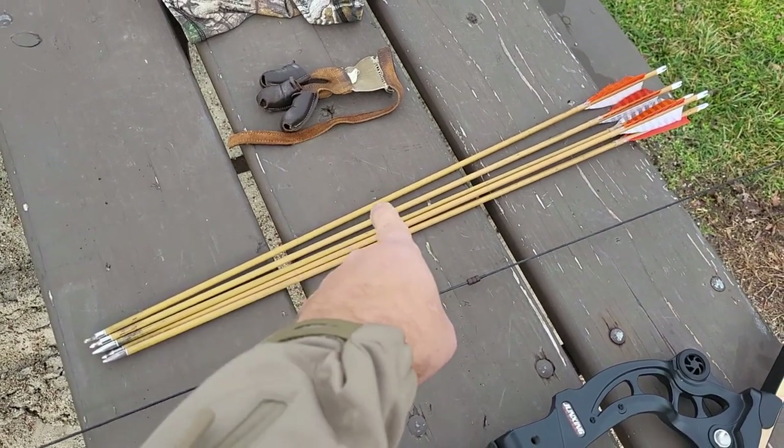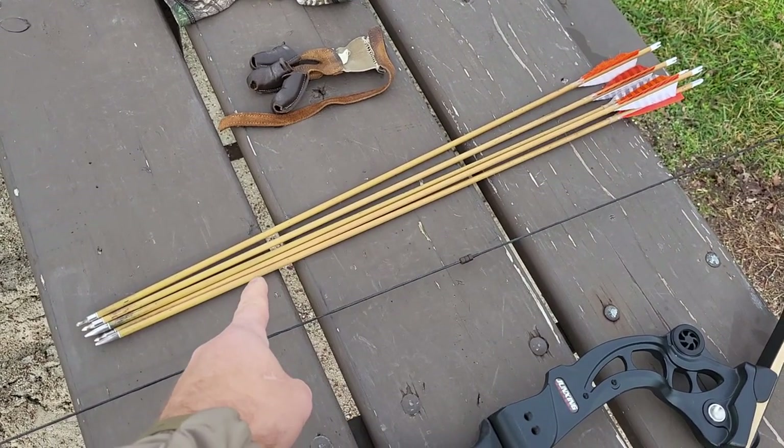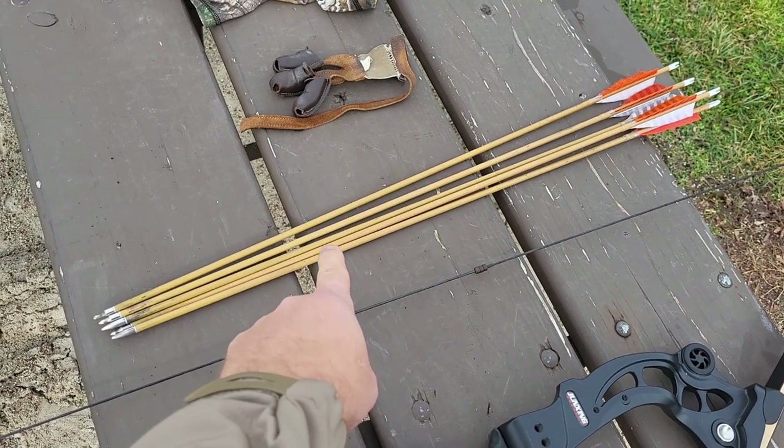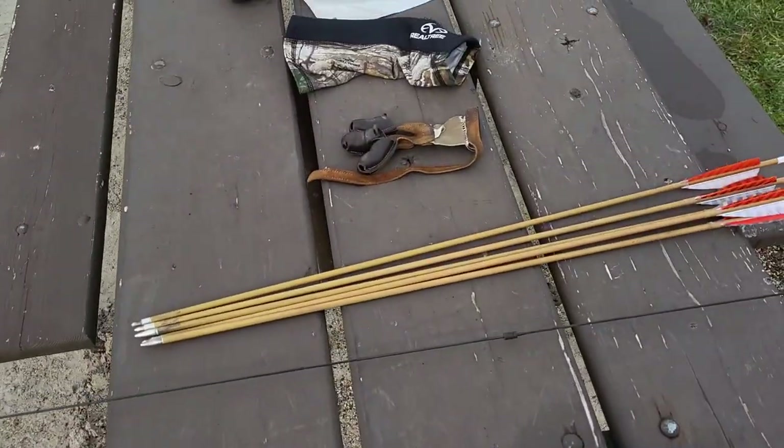Arrows can get expensive, but you can get them as cheap as $6 a piece. This is the 16th set I've bought in 10 years — 12 arrows for $72. That's $6 an arrow, fletched and ready to shoot.